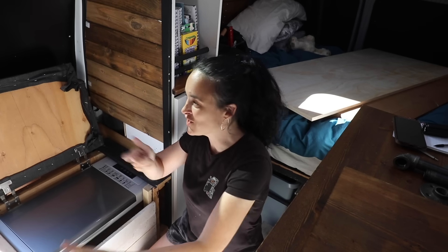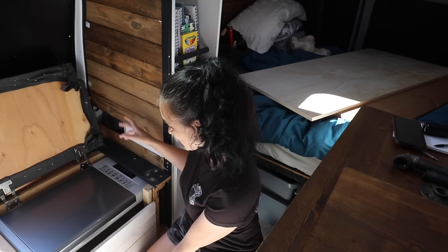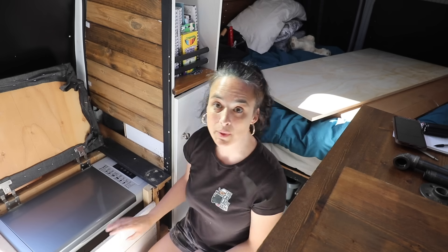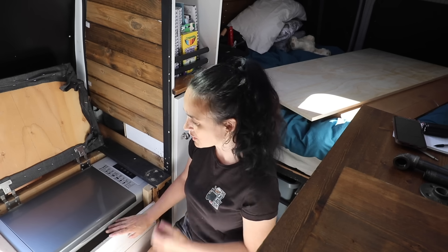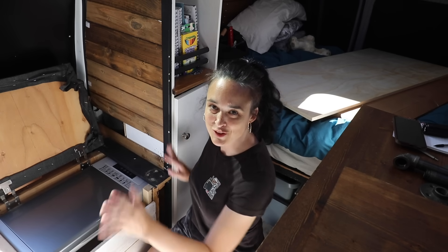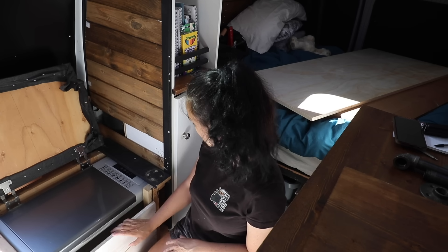Now I'm just going to demolish things. It's a little frustrating because some screws have flat head stars and I'm changing bits all the time. I'm not going to keep anything except this white wood pad — I'm going to keep it, it might be handy. You guys are gonna have to see what we're gonna do with the fridge here — I'm not 100% decided, but I might reuse this piece somewhere.